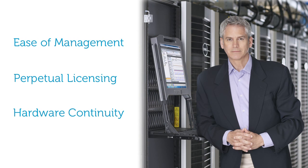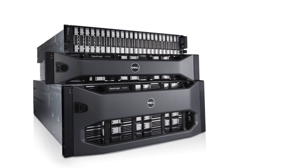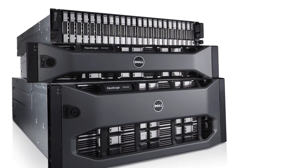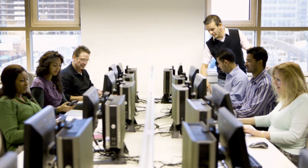Using Dell Fluid Data Technology, the PS series of arrays, regardless of generation, work together to automatically manage data, load balance across all resources, and expand to meet the growing storage needs of your business — from small and medium businesses to the most demanding enterprise data centers.